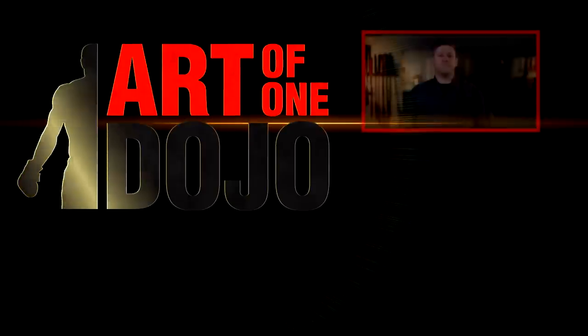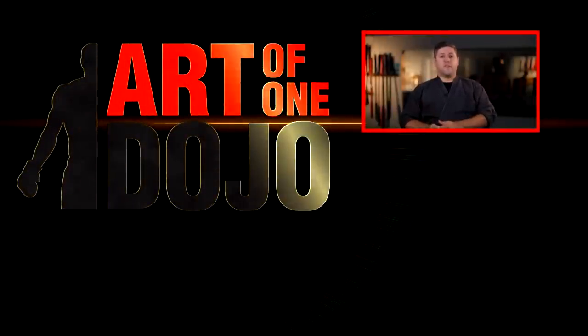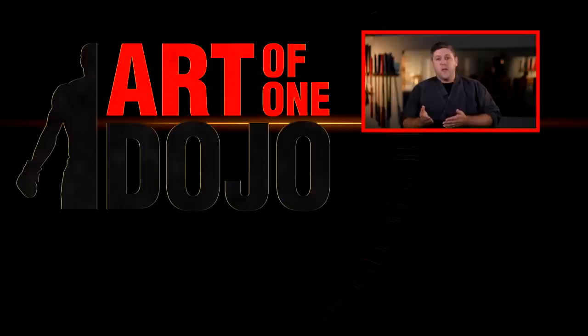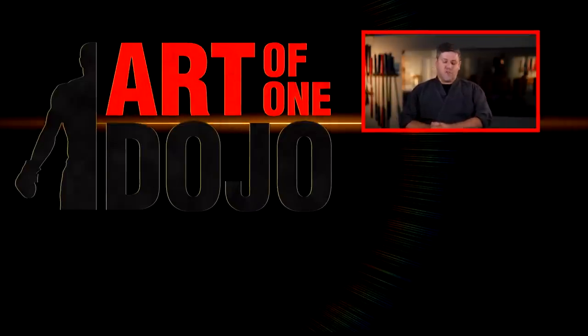Remember: earning your black belt means that you've mastered the basics of the art and demonstrated an understanding of the material, but it does not mean your training is over. There are many ranks of black belts and there's always something new to learn. I want to hear from all of you — tell me below about your black belt test experiences, or how you're currently working towards it. If you're taking another art, does it even have belts? I'd love to hear about your testing process. Please subscribe and share this video, and thank you so much for watching.